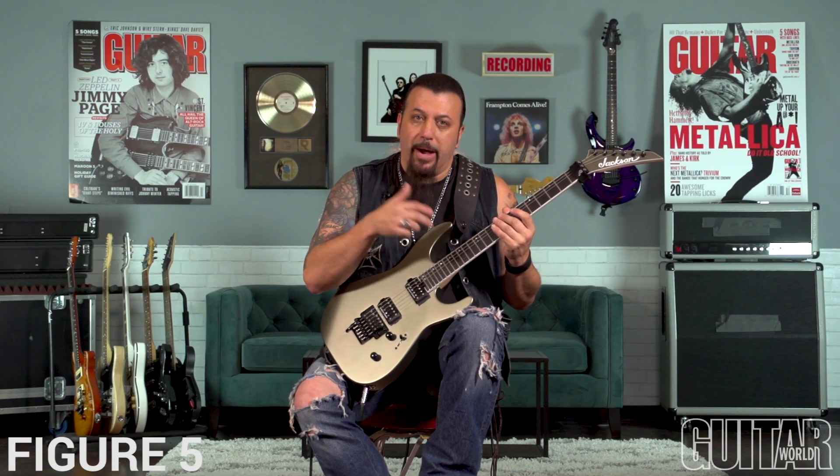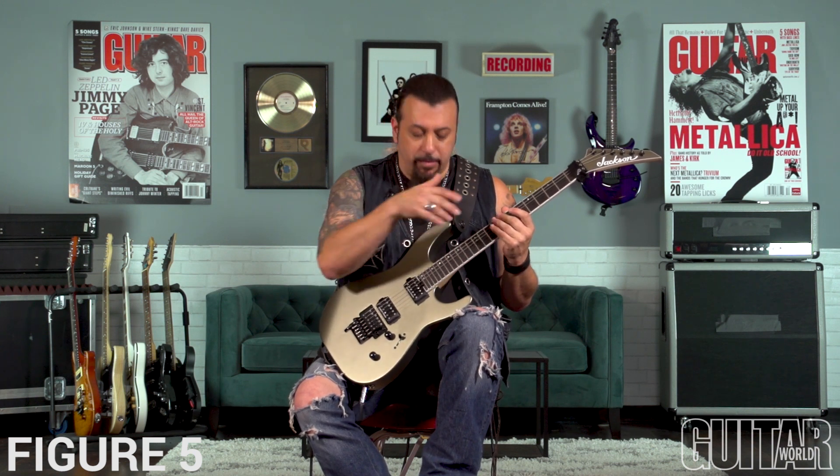I'll break the lick down slow and show you the pattern of the moving high notes on the E string. Again: A, G sharp, A, B, and so forth.